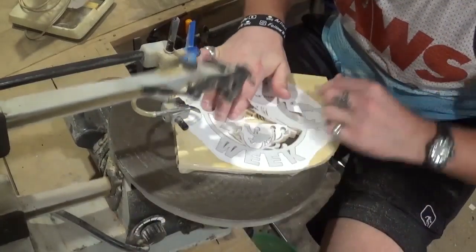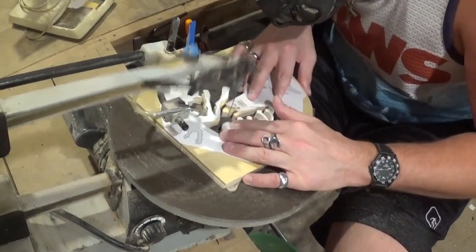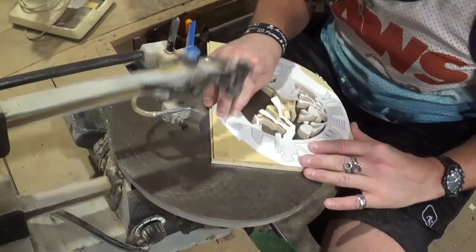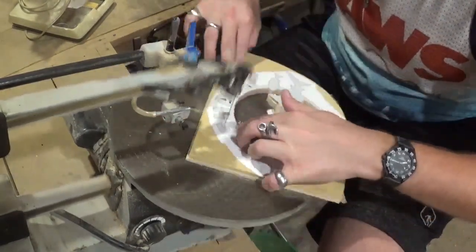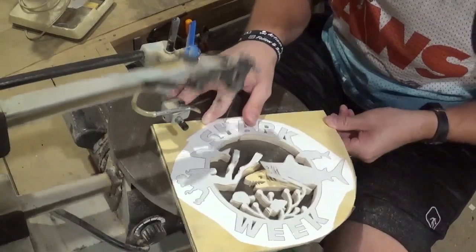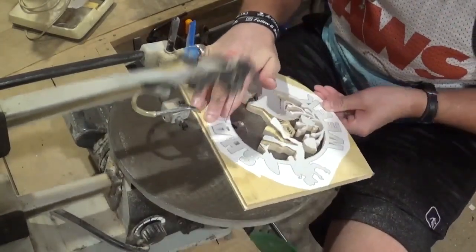When we get done with this cut, we will begin the final outside cut which will release the piece from the wood. With stack cutting, I always like to start with a pilot hole for the final cut — it just gives the wood more stability while you're making that final cut.